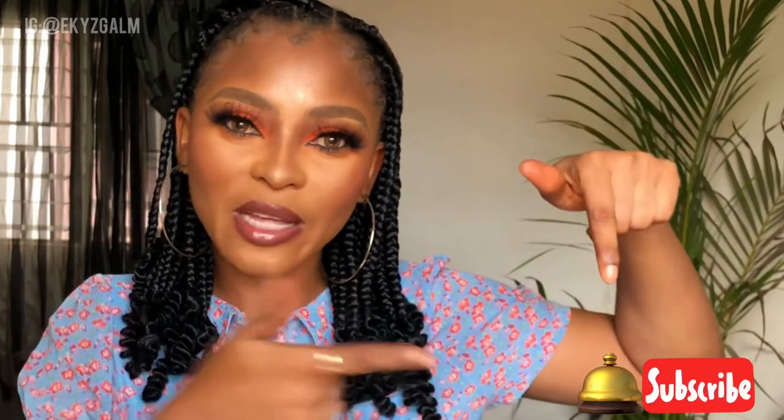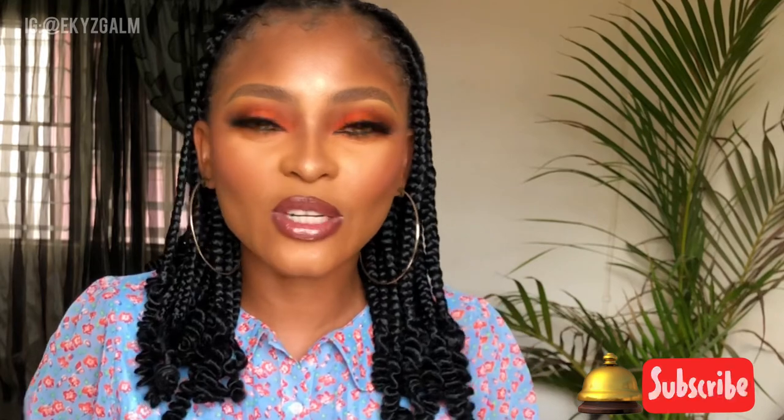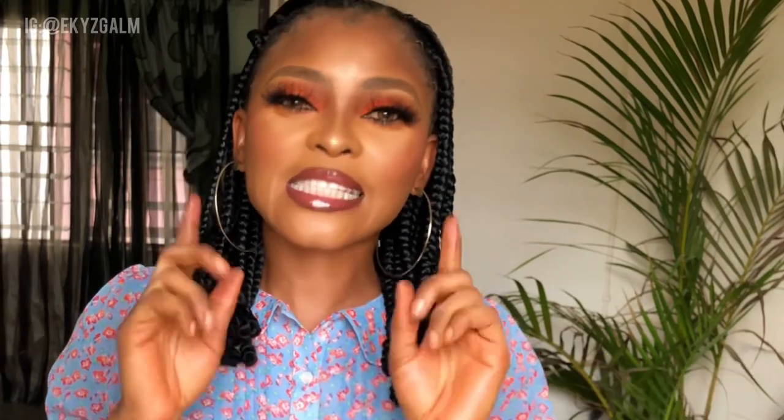That's it for this video! Thank you so much for watching. If you love this tutorial, please give it a huge thumbs up, leave a comment below, and don't forget to subscribe and ring the bell so you don't miss new videos. Thank you so much for watching — stay tuned, stay blessed, and stay beautiful till I come your way next time. Bye guys!